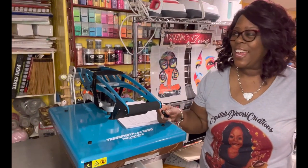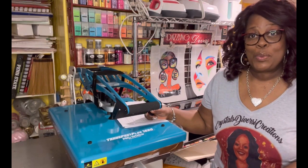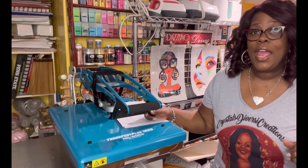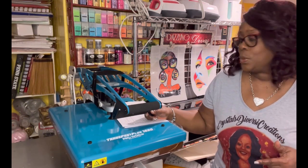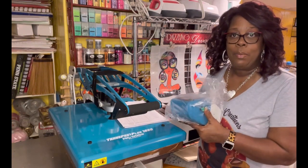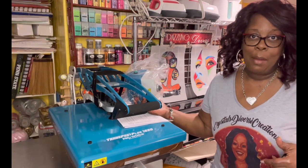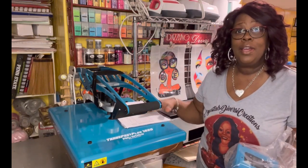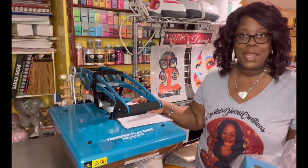Hey everybody, it's Crystal with Crystal's Diversity Creations. I am super excited — I recently purchased the Trans Pearl Plus 1620, a 16 by 20 heat press from Pro World. My previous heat press went out, but one of the features I'm super excited about is that the control box comes separate. Pro World is actually in Pennsauken, New Jersey — I'm in Philadelphia, less than 20 minutes across the bridge. I ordered it and picked it up the same day.